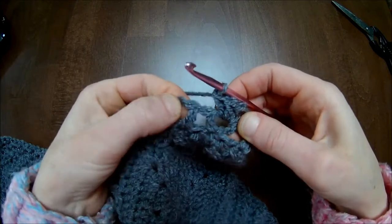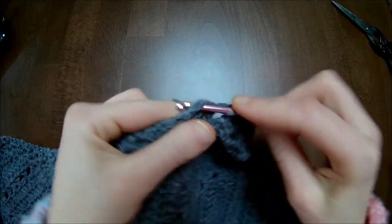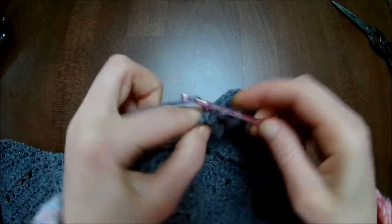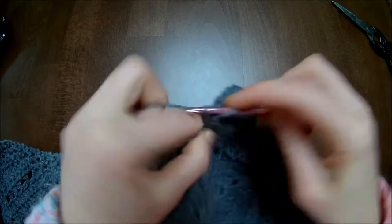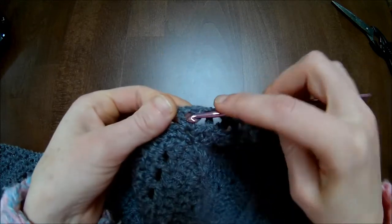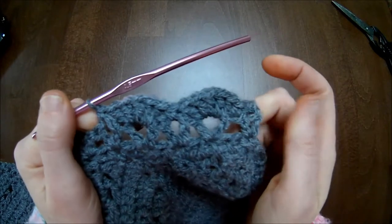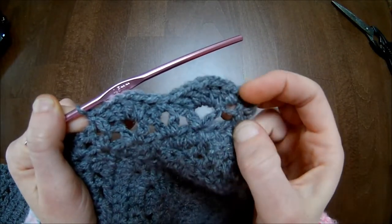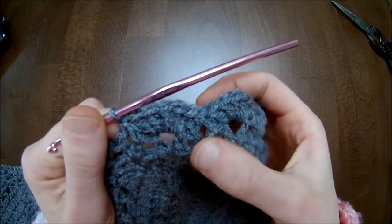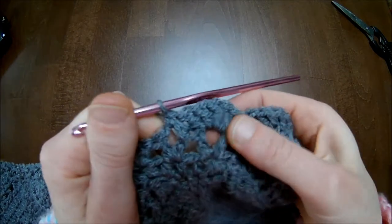Skip to the next V-stitch and there make one single crochet. Skip to the next V-stitch and make five double crochets — that's number two, three, four, and five. Skip to the next V-stitch and make one single crochet. It should look like this: two single crochets over the first two stitches, five double crochets in the first V-stitch, one single crochet in the next V-stitch, five double crochets in the next V-stitch.